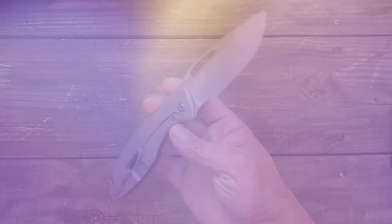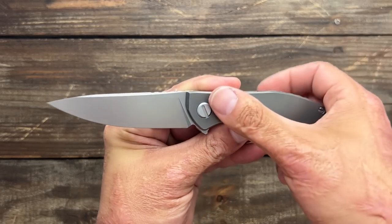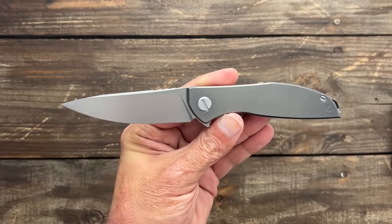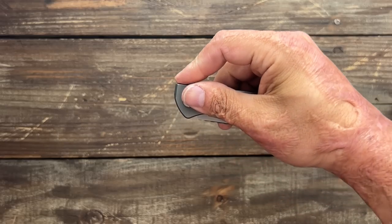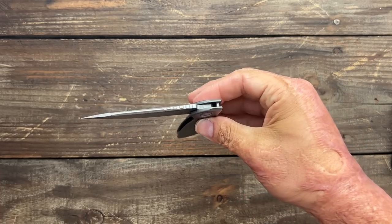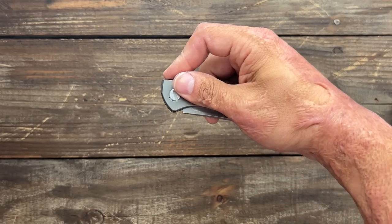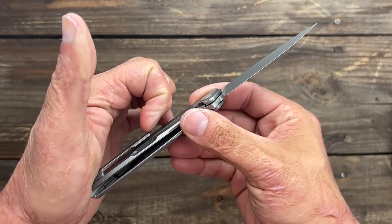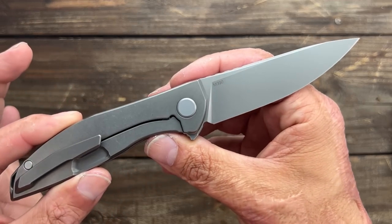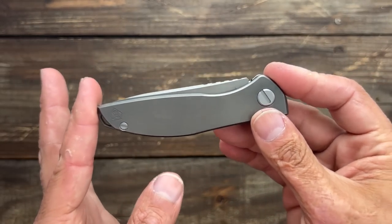Next up we have the Shirogorov Neon Zero, and I love the monochromatic look. It's simple, no frills, and I think it's clean as can be. It has a remarkable action — this thing snaps out like nobody's business. The drop shot isn't as good as my regular Neon Light, but the flipping action is far superior. The only downside is the pocket clip — it's hard to pull up. But I force it into my jeans because I like it that much. M390 steel on this one. Great size, perfect for me.